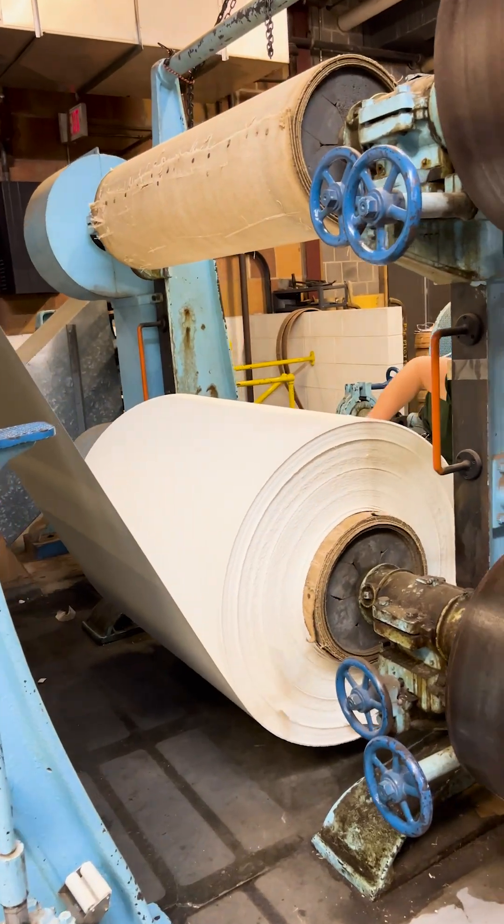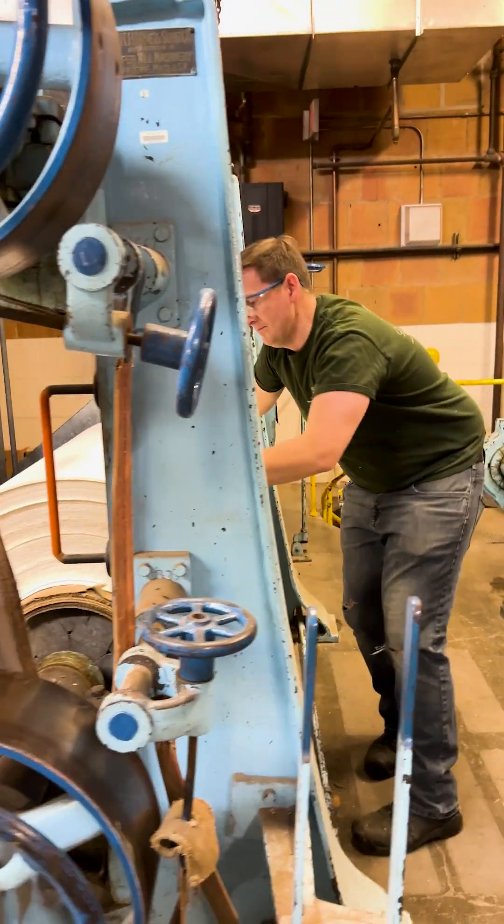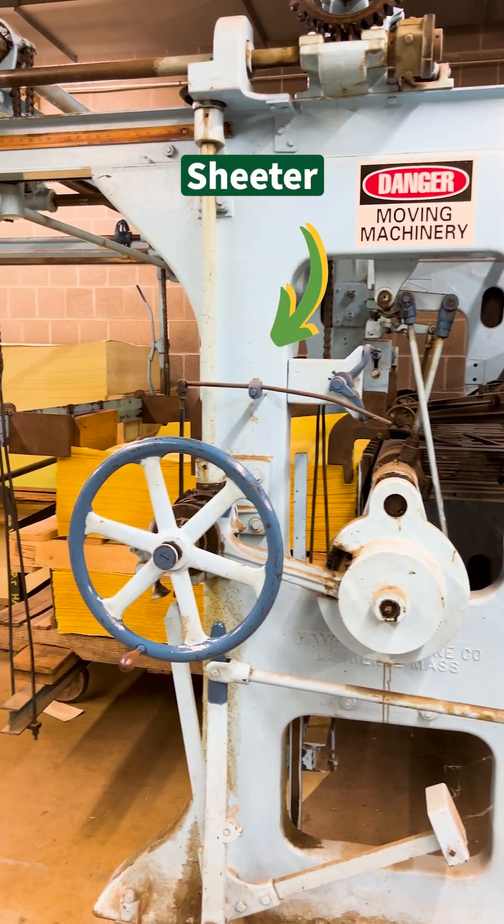Once dry, the paper is rolled up onto the parent reel at the end of the machine before being sent for cutting. We have a sheeter, which cuts the paper into large sheets, and a guillotine cutter, which further cuts the sheets down to size.